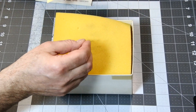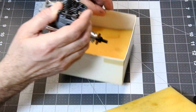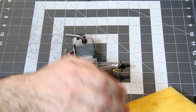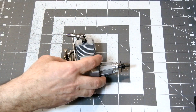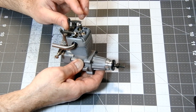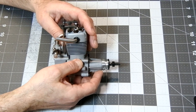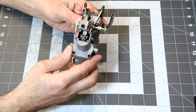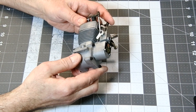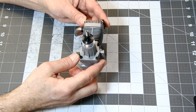Nice-looking sticker. The engine shows an all-square design, exposed rockers, and a front-angled glow-plug. Engine displacement is 0.45 cubic inches, or 7.4 cubic centimeters.